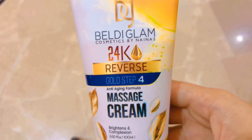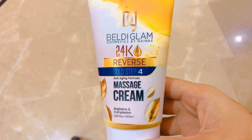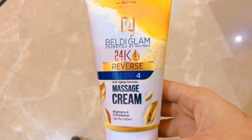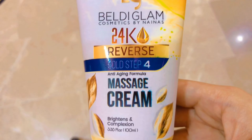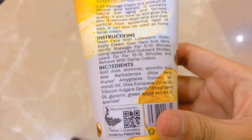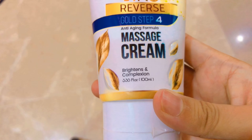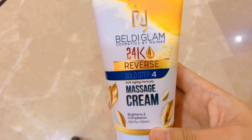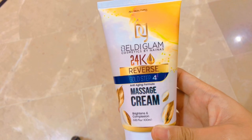The fourth step is the massage cream. It's for brightening your complexion. Wash your face with lukewarm water, apply cream over face and neck, and gently massage for five to ten minutes using upward and outward strokes. Leave on for 15 minutes and remove with wet cotton. This is the most important step of the facial.